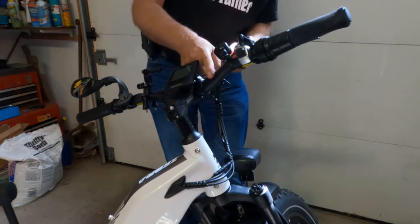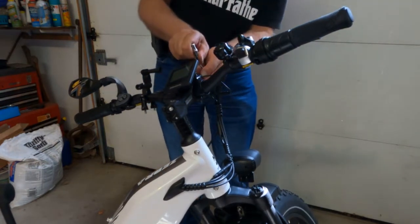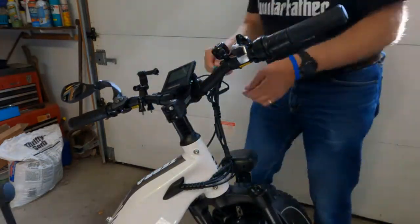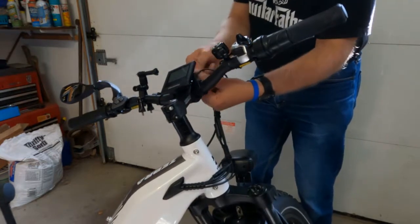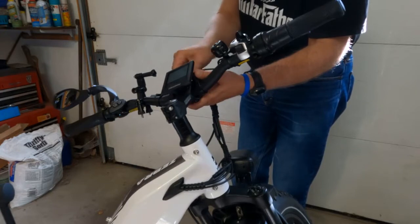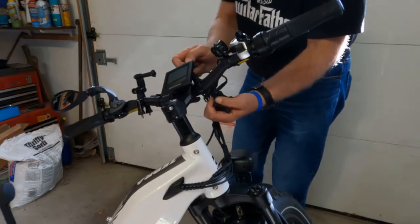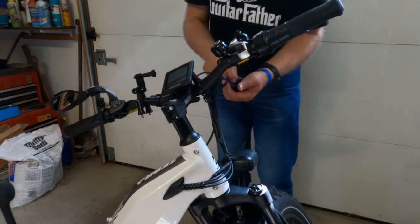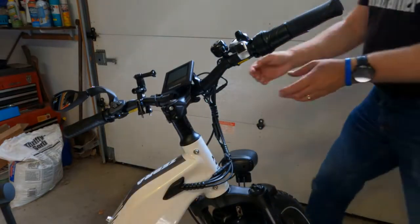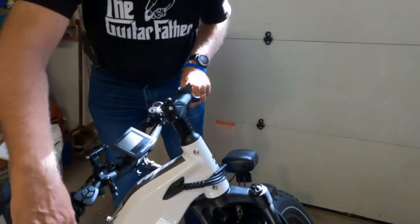The first thing you want to do is make sure the power is off. Then remove the handlebar from this extension tube. You want to support the handlebar and the little bracket to stop it from falling on the floor. Here's the bracket — the handlebars are just staying in there. Now I'm going to put this aside and carefully remove the handlebar.